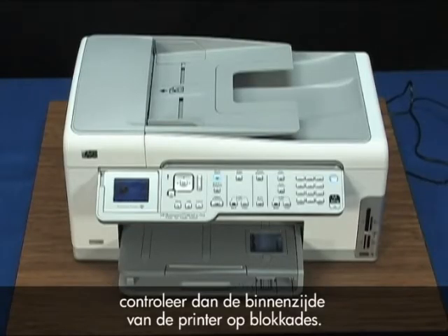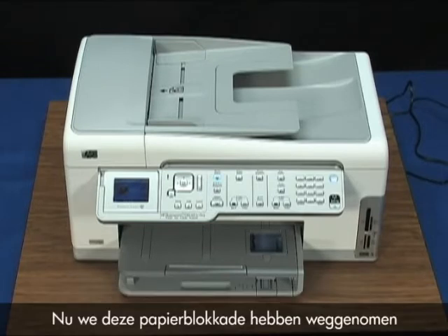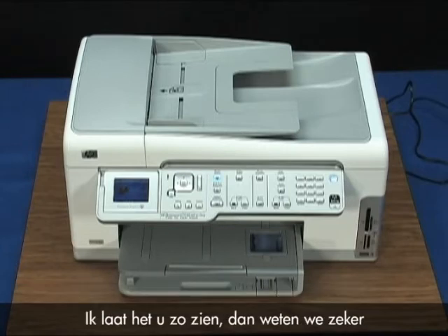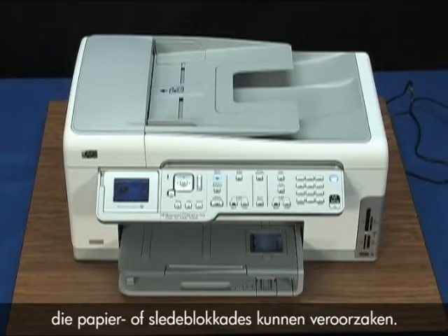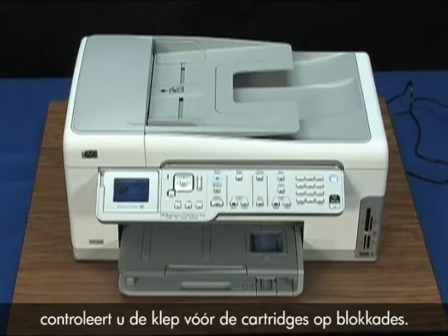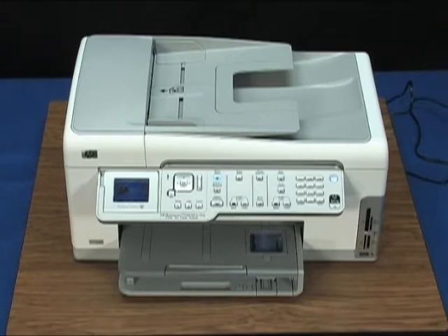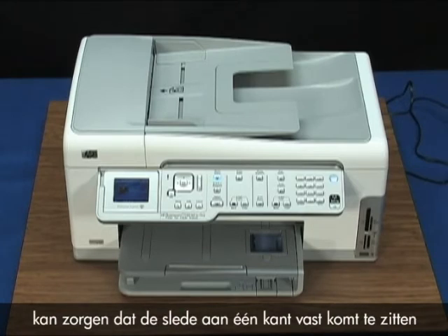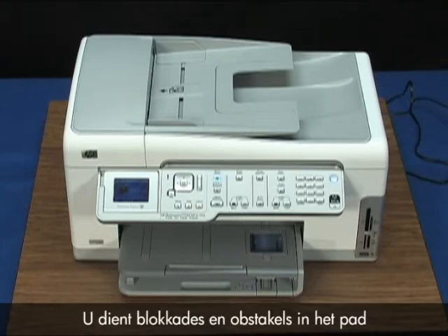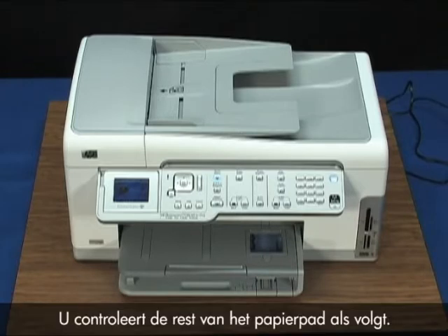If the error displays again, check the inside of the printer for additional jams. Even after removing a paper jam, I'd recommend checking the other areas to make sure there isn't paper or paper pieces that may cause carriage or paper jams in the future. To check the rest of the paper path, check for jams through the cartridge access door. Jammed paper in this area can cause the carriage to get stuck on one side or in the middle of the printer. You need to clear any jams and obstructions in the carriage path and then reset the printer.